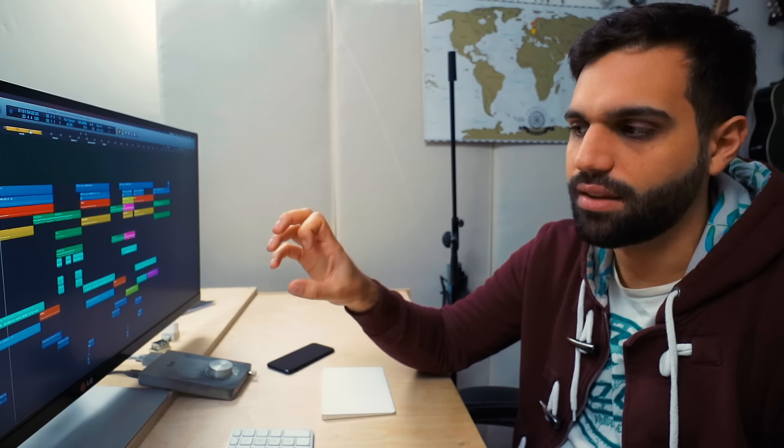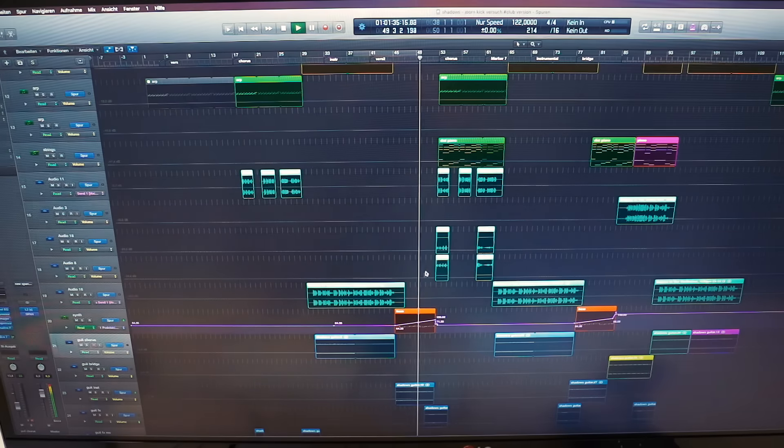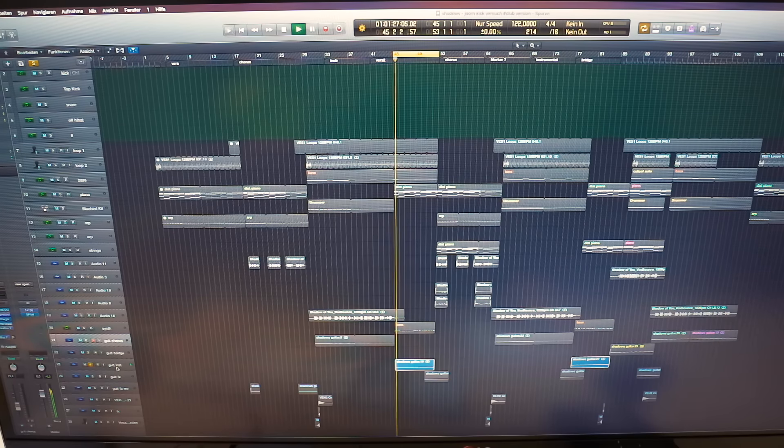I think the last time I did it was on my last track 'Shadows of You' in one of the guitar parts. Let me show it to you and tell you why I did it. I have the chorus part with the drums, bass, lead guitar, and lead vocals, and right after it is a part where the lead vocals are missing and instead I'm introducing a synth sound that is layering the guitar.